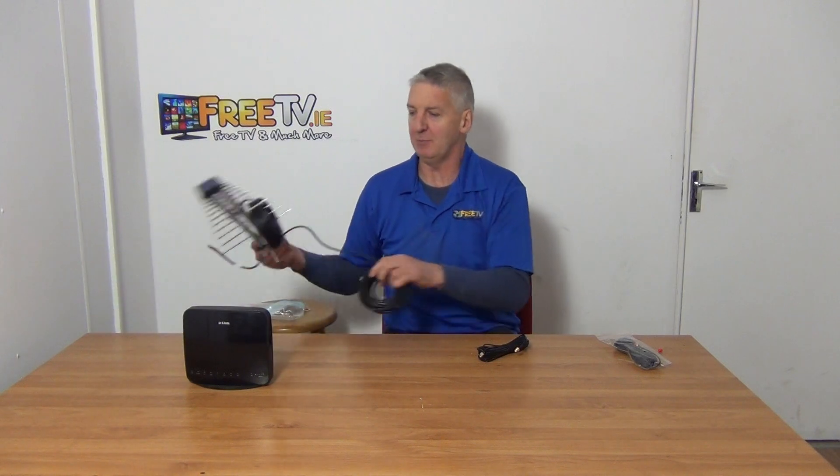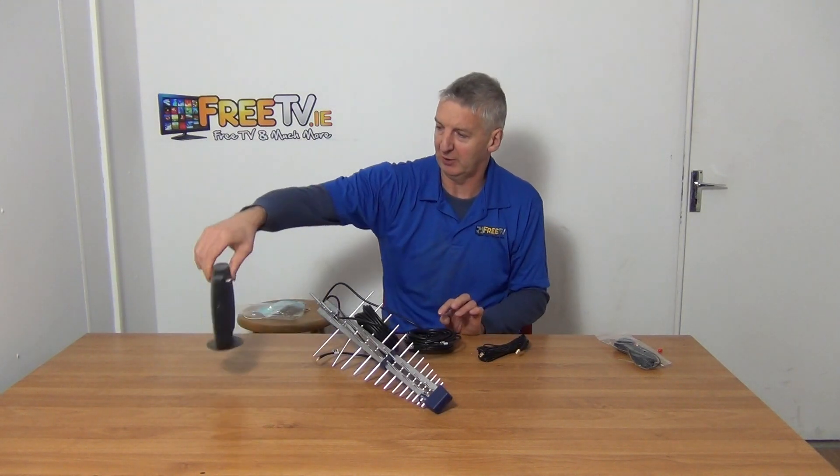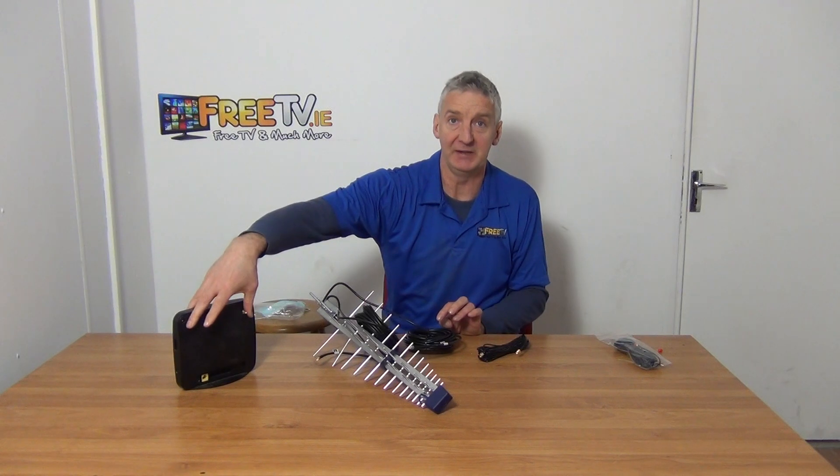Most would use MIMO aerials here. This is a MIMO aerial and this indeed is a MIMO router here. The reason we're saying that is there are two feeds directly into it.